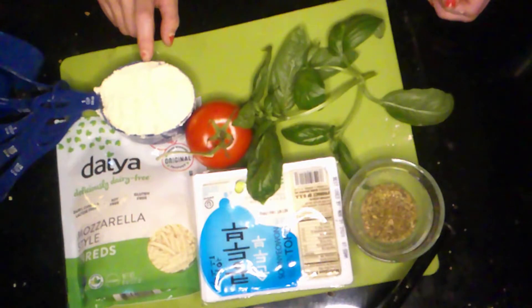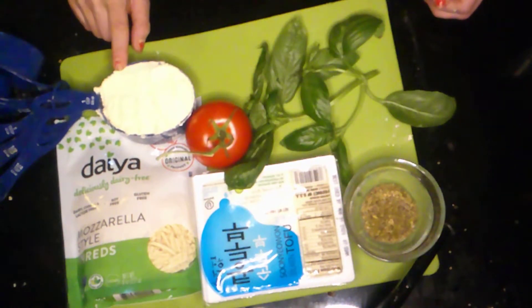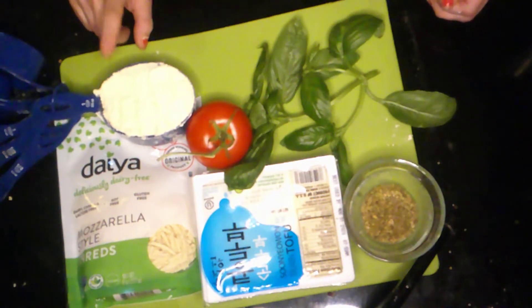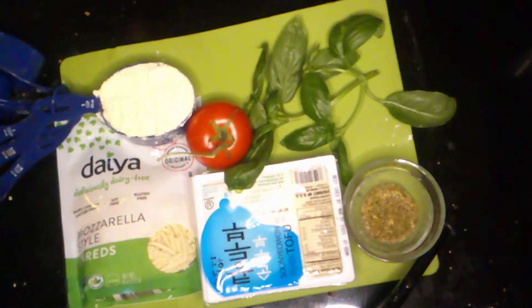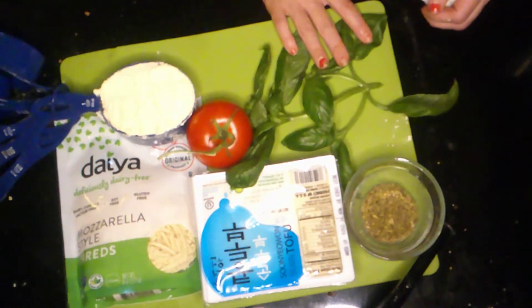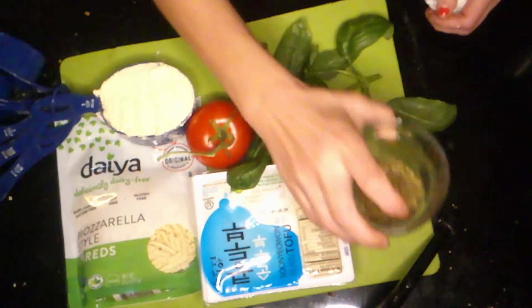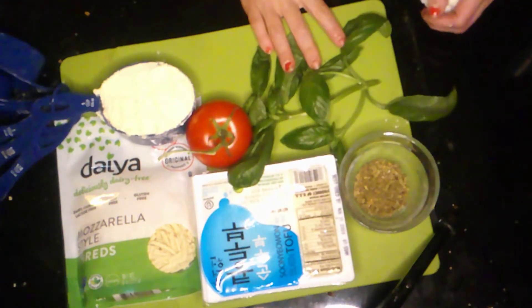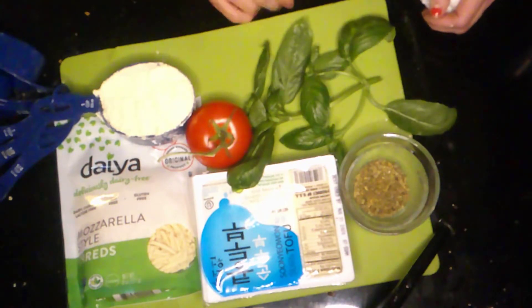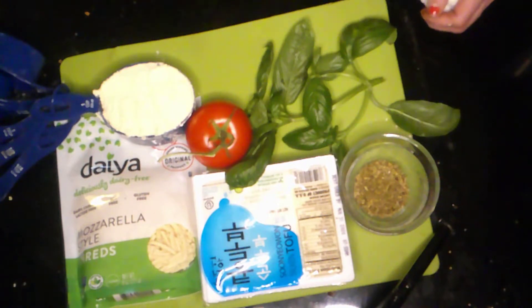For this particular waffle, I use lupini bean flour, which adds extra protein besides the silken tofu. The silken tofu and the lupini bean flour are very low in carbohydrates but very high in protein. To make the pizza part, we're going to use some vegan cheese, oregano, powdered garlic, some fresh basil, and obviously a tomato. I'm going to drain the silken tofu and then show you what to do next.